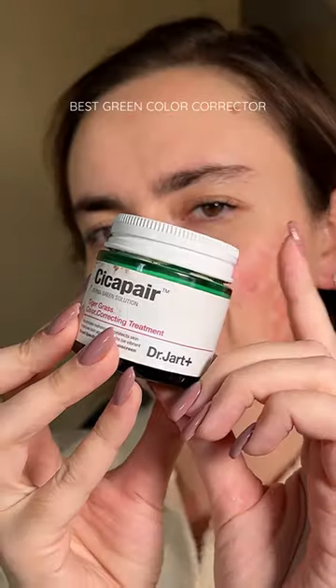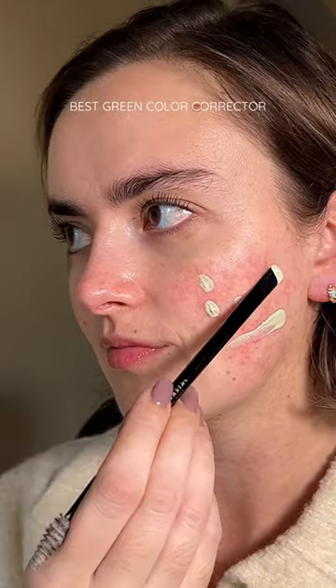Let's pick our favorite green color corrector together. First up, Dr. Jart. This is the OG, the tried and true — the one they're going to recommend to you when you go into Sephora.